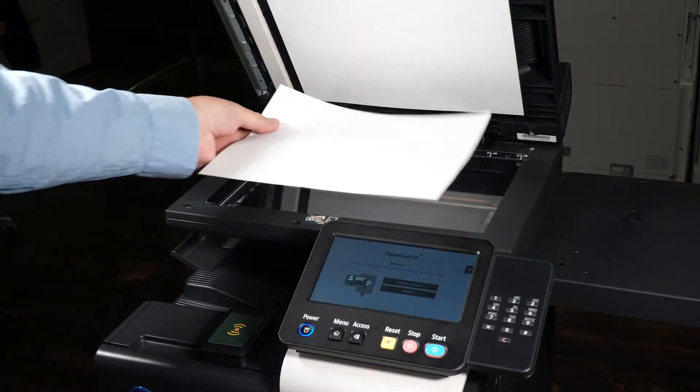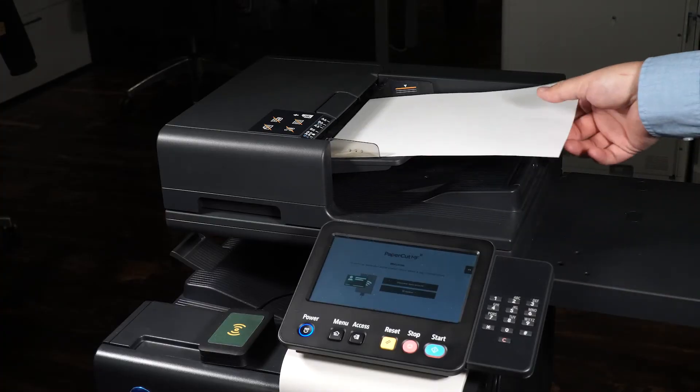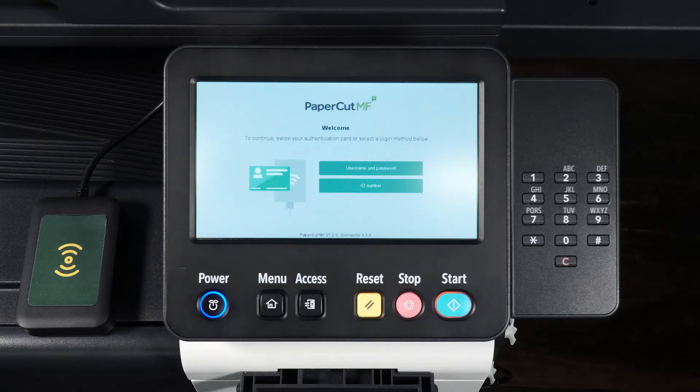Place the document face down on the glass or use the document tray to scan your document. Locate the access badge reader on the device and tap your badge to log in.